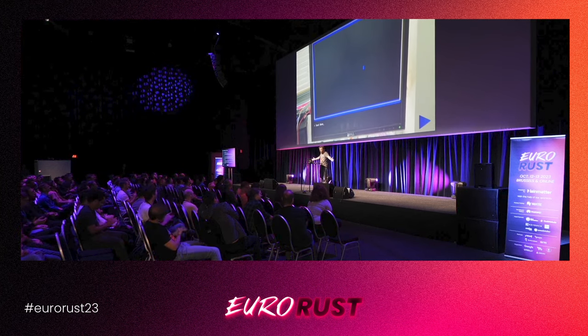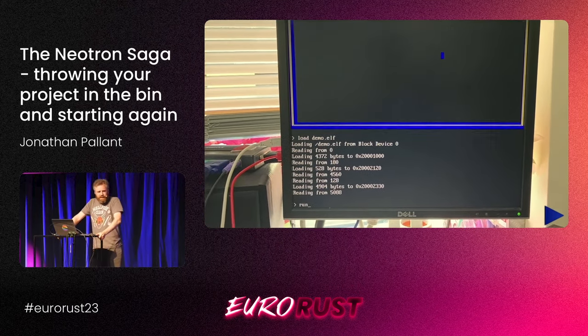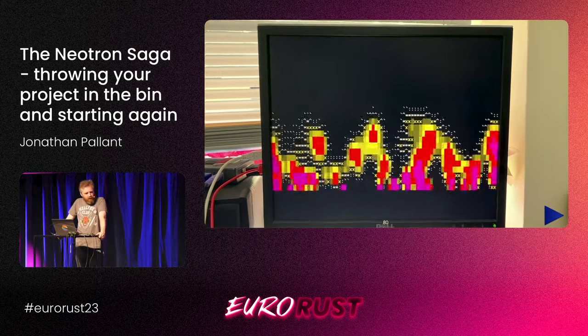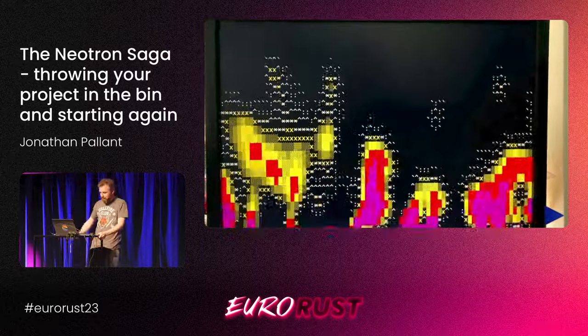Okay, so that's it — that's been my talk. As I finished my famous Monotron talk, this was never going to be a project that set the world on fire, but I hope you've enjoyed it. Thank you very much.